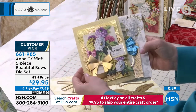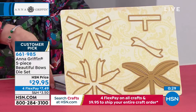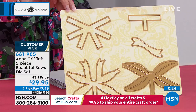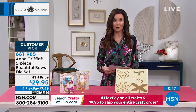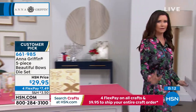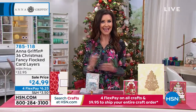All of the instructions are included. All you'll need is a die cutting machine — maybe the Empress, which is 50% off today, but we're very limited. We're also very limited on the beautiful bow sets — fewer than 700 remaining. Item number 661985 is your customer pick, and you get to make three different types of bows. Anna walks you right through it, as with everything. If you're watching and thinking 'I don't know' — get it home. She'll walk you through it, and she even has something called her Finishing School where you can go to class with Anna as well.